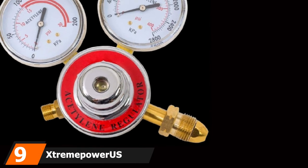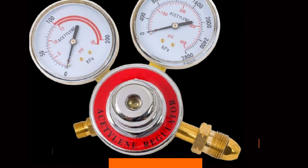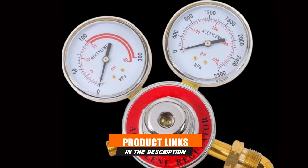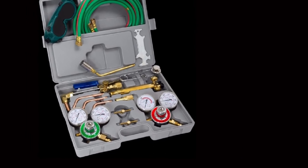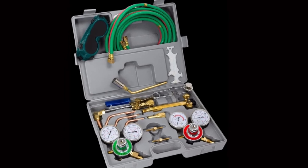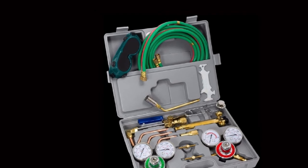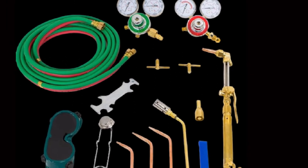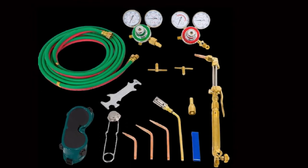Next, at number 9, we have the Extreme Power Premium Oxy Acetylene Welding Cutting Torch Kit. If you are looking for a welding torch more towards the heavy-duty spectrum, this torch will suit your purpose. Made with materials such as brass, steel, and metal, this torch can cut through up to 6 inches or weld up to one half inch with the appropriate tip. When it comes to precision welding, this torch can perform like a beast while soldering, cutting, welding, and even hard-facing. The best thing about this torch is that it comes with a variety of nozzles, hoses, and fittings that can take on any purpose of use in your workshop.